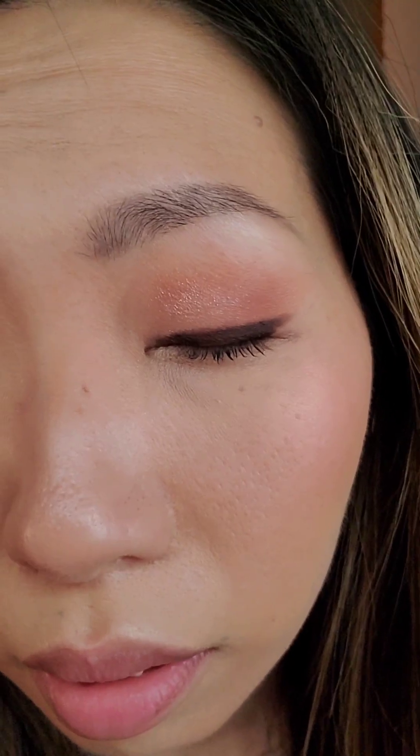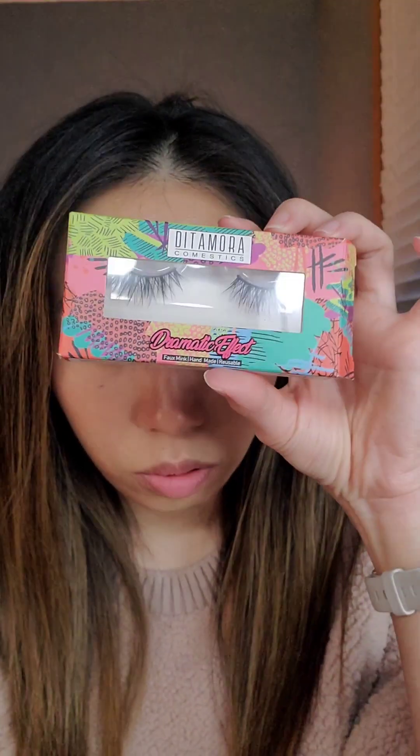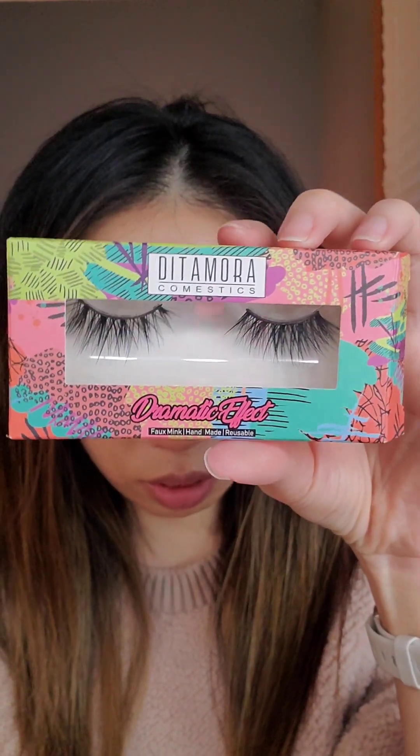See how short my natural lashes are? Because my eyes are so hidden it covers the majority of my lashes, so I have to put on falsies a lot. I don't wear falsies all the time, but for these tutorials when I'm on camera I have to put on lashes. So today we're going with these.